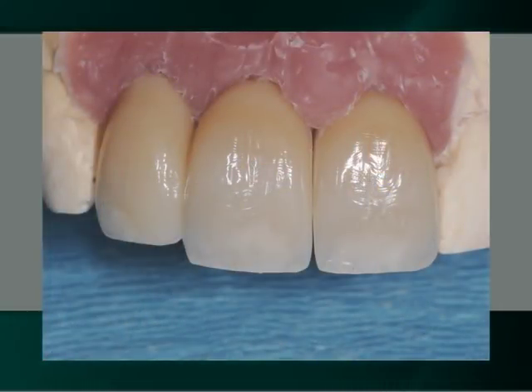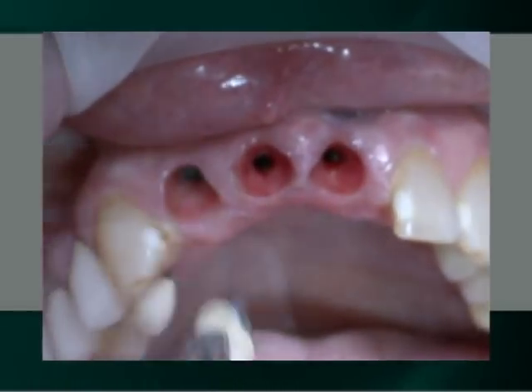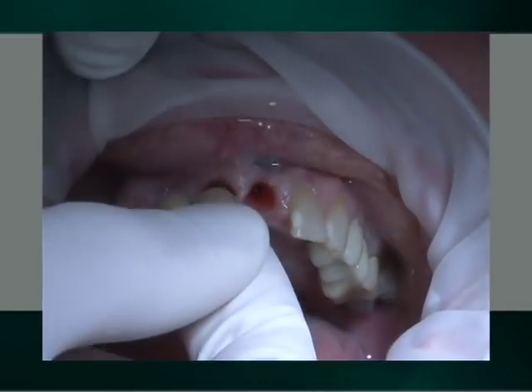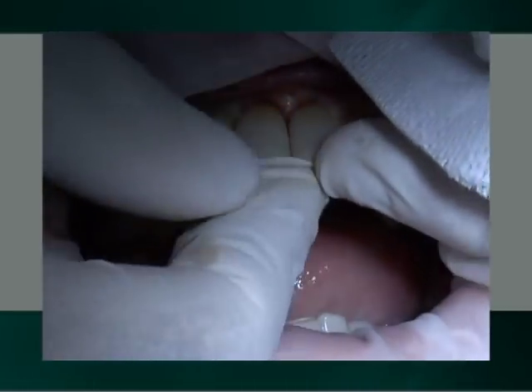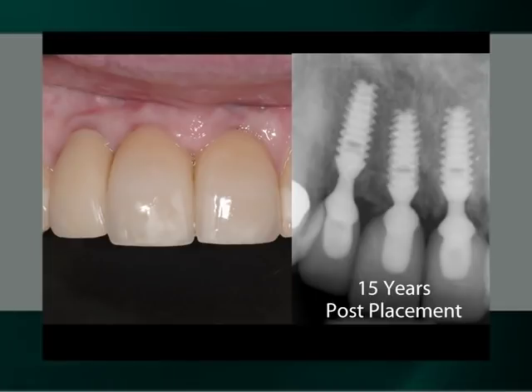After fabrication of the permanent integrated abutment crowns, the 15-year-old porcelain fused to metal crowns are removed from the implants and the new IACs are inserted. This clinical case clearly demonstrates the prosthetic simplicity and long-term radiographic soft tissue and aesthetic results of the Bicon implant.